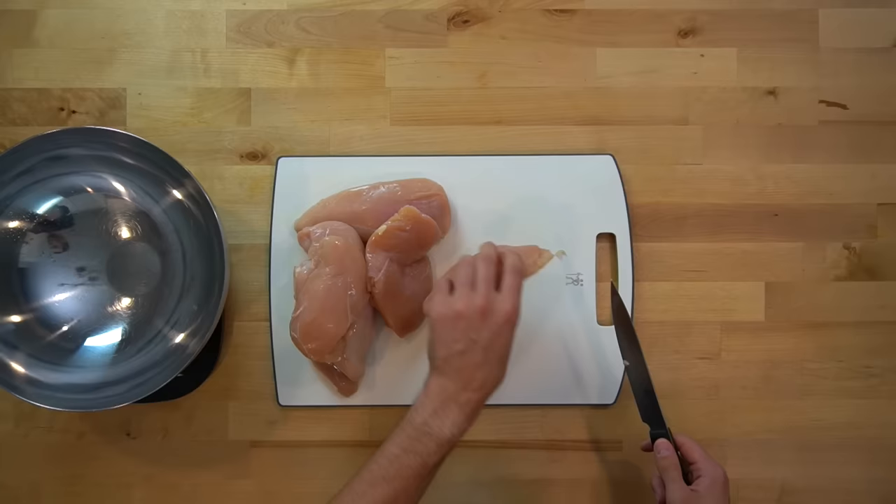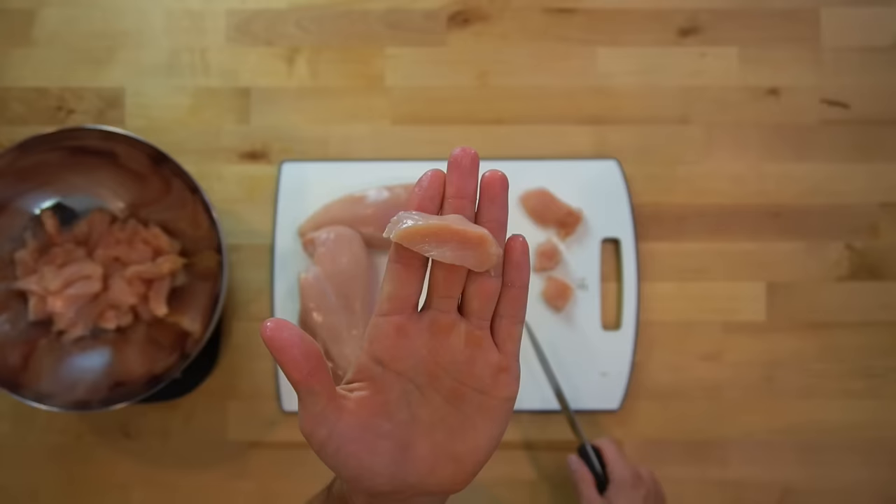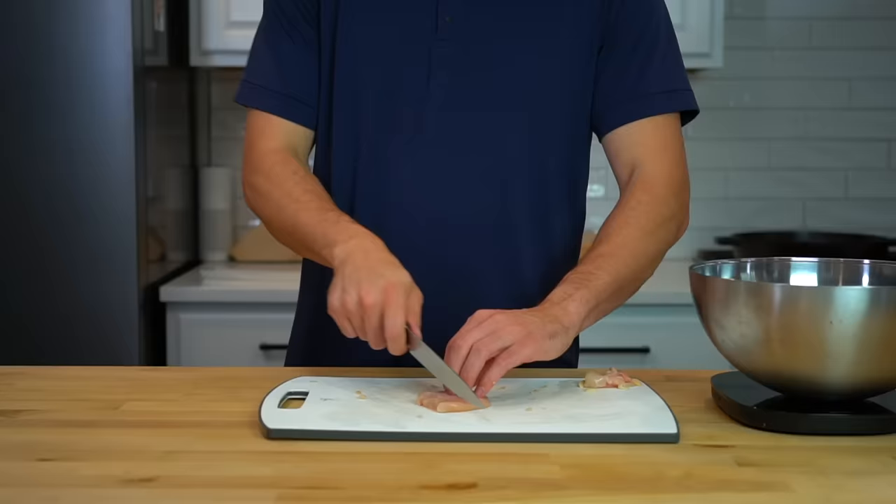When you get home, pull out a cutting board and your three pounds or 1.3 kilograms of chicken breast and cut it into small pieces of about a half an inch in thickness. This is about the size I shoot for — if they get any longer than this, I'll cut them in half. If you make your cuts too thin or too small, they are more prone to drying out after cooking and reheating.